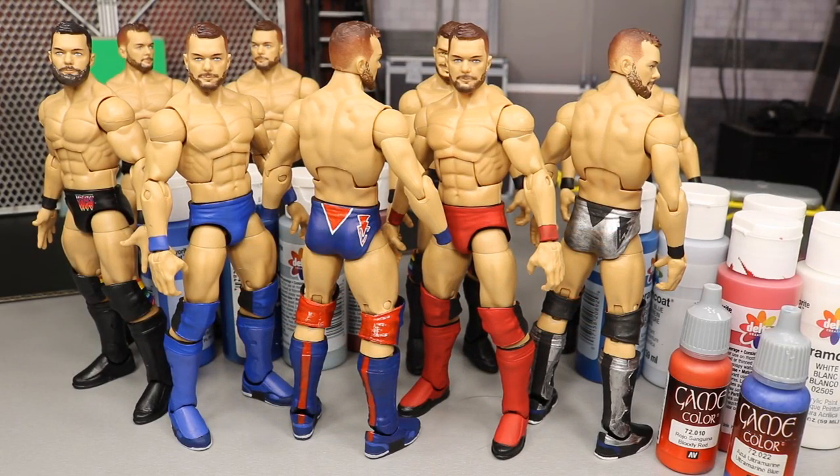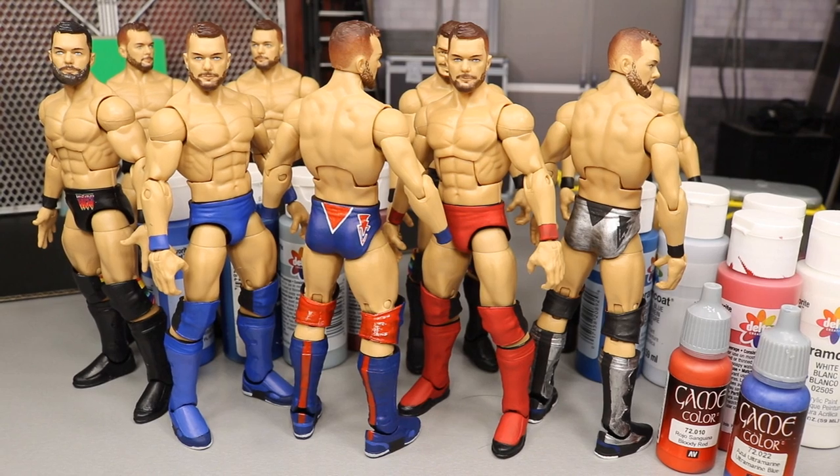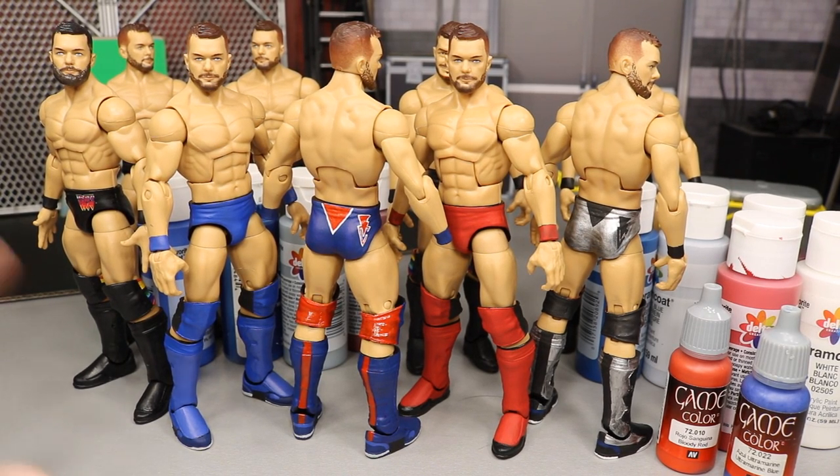Welcome back to another MyDamnToys video. Today I'm showing you these custom Finn Balors I've been working on. For Christmas I picked up eight of the Elite Top Picks 2018 Finn Balor figures, then bought four more on the New Year's sale at Ringside Collectibles, so I would have 12 non-demon Finn Balors as bases to make his different attires. I wanted to expand the Finn Balor Elite collection — I had a ton of Demons but only about two non-Demons, so I had to balance it out.